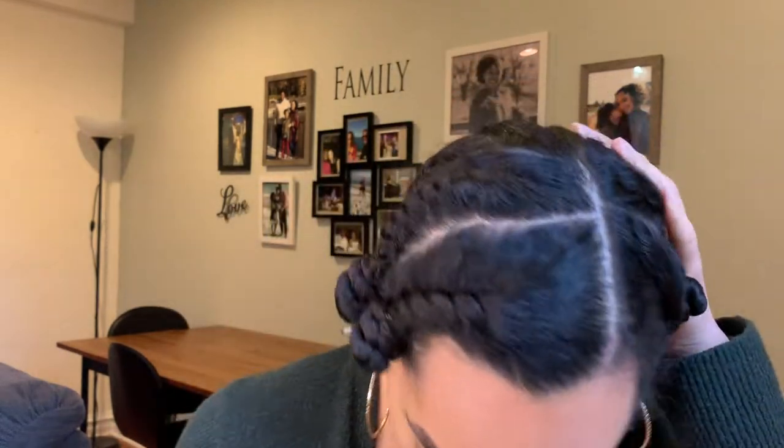Hey you guys, so I just sat under the dryer for about 45 minutes and then also let my hair air dry after twisting it up. Now I'm just going to take it down and let's pray it comes out correctly. I think I counted nine flat twists. I kind of feel like this is already a look — I put some makeup on, you know.